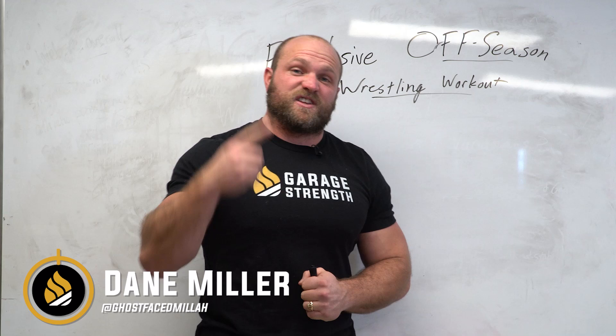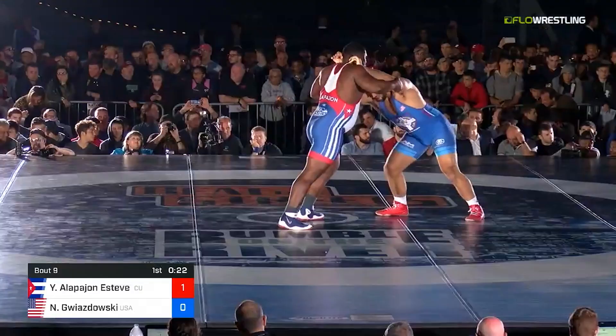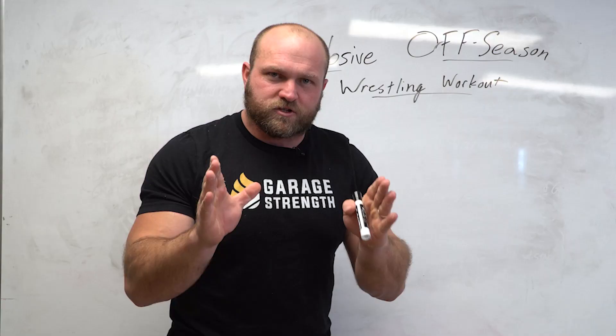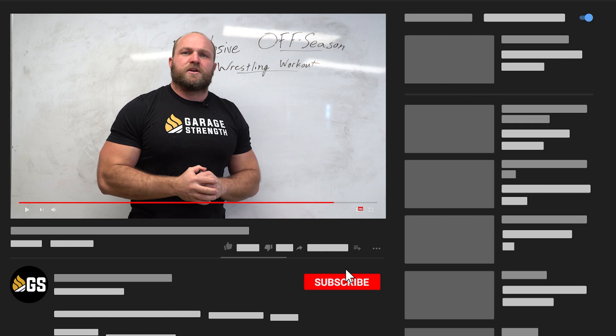It's Dane Miller from GarageStrength.com. If this is your first time to the channel and you're interested in becoming an explosive freak — learning how to be more athletic, transfer weight room strength to your performance on the mat, in the field, whatever sport you're doing — make sure you like, subscribe, and ring that notification bell so we can help you stand on top of that podium.